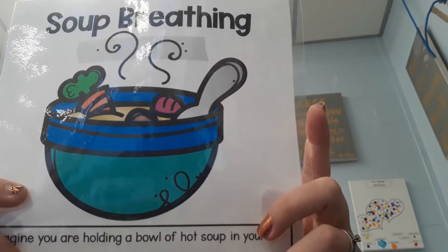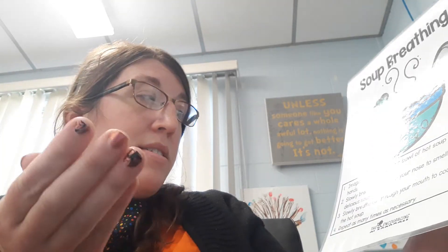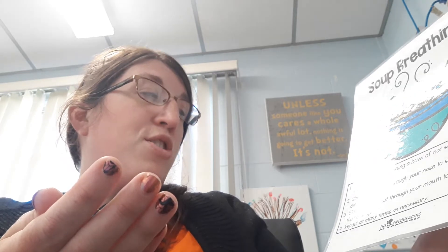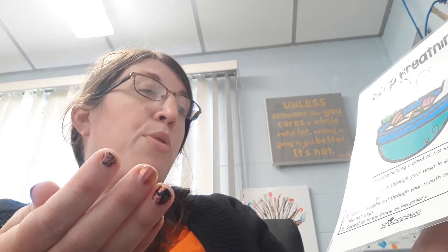Ladies and girls, today's exercise is soup breathing. Imagine you're holding a bowl of hot soup in your hands. Slowly breathe in through your nose to smell the delicious soup. Slowly breathe out through your mouth to cool down the soup. Repeat as many times as necessary.